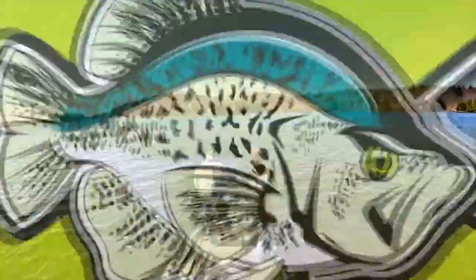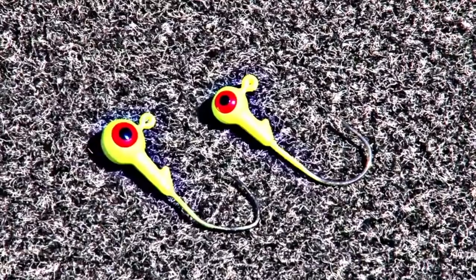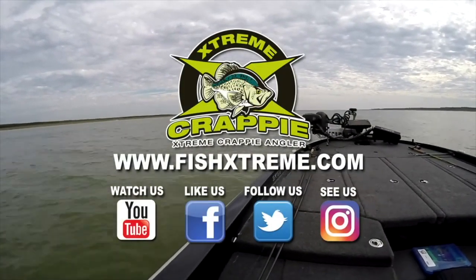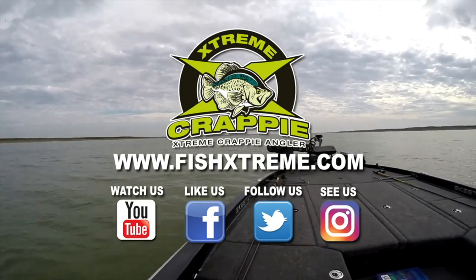By popping and stopping for crappie — subscribe to our YouTube channel and like us on all our pages dedicated to crappie in the links below in the description section of this video.